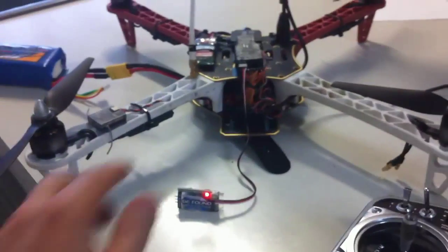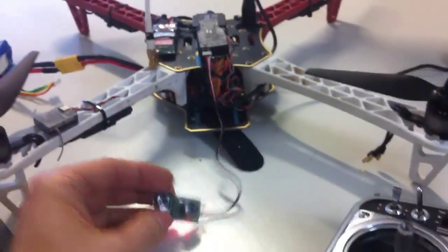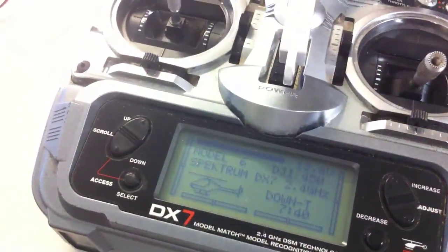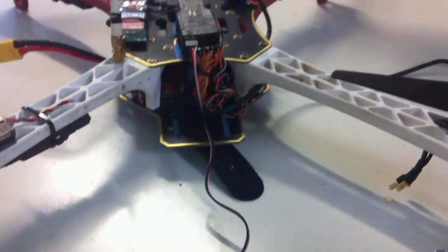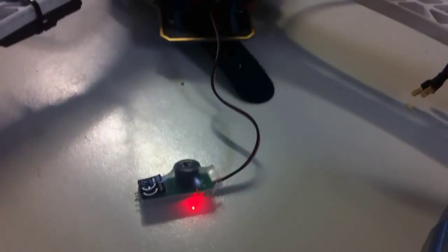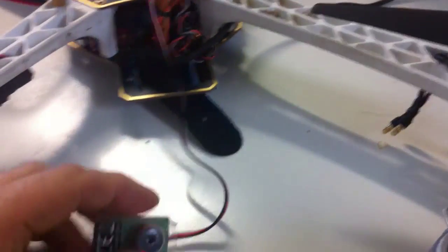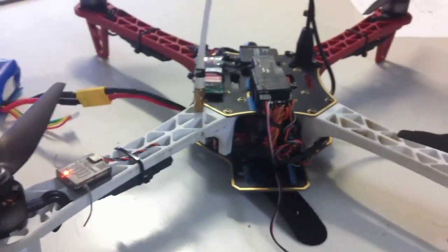And she starts beeping. It's not that loud, but certainly it's going to be better than nothing if you lose your quad. Let's turn on the transmitter — and presto! It works! So there you go. If you've got an AR7000, I'm not sure how it works with the newer DSMX receivers or any of those other high-tech receivers, but certainly for the AR7000, it does work. Alright, thanks for watchin'!